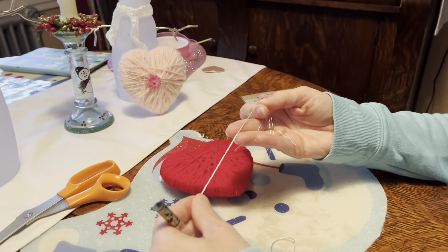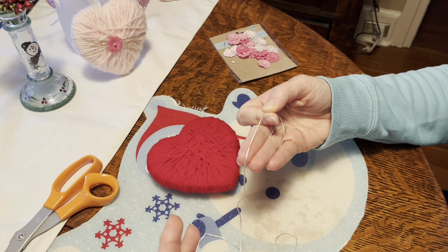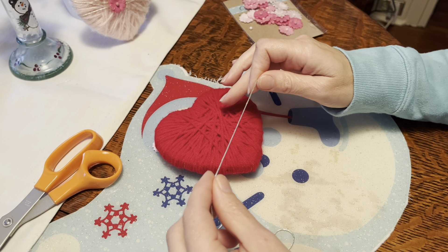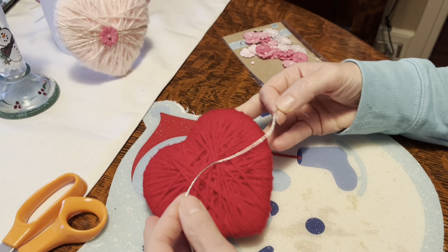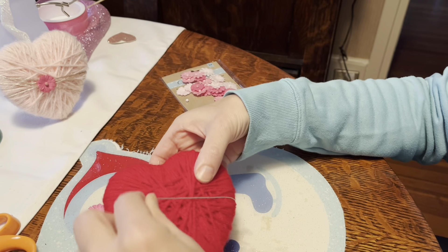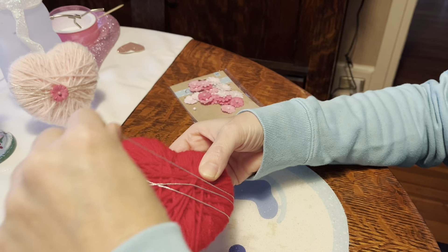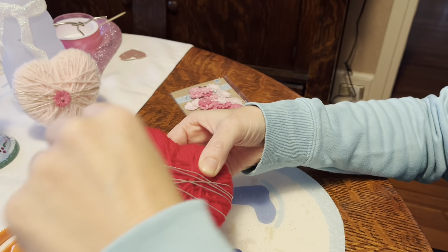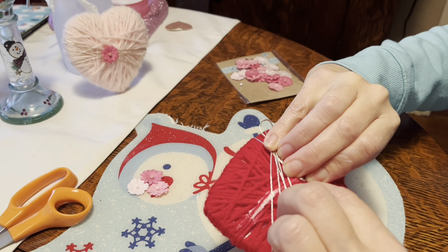The next step is to take some embroidery thread. I'm using DMC E168, which is a metallic thread, but you could also use pink, white, or whatever color you'd like. Leave a piece on the back and wrap it around about five times in a random, crisscrossing order like so, then cut it and tie it in a knot in the back.